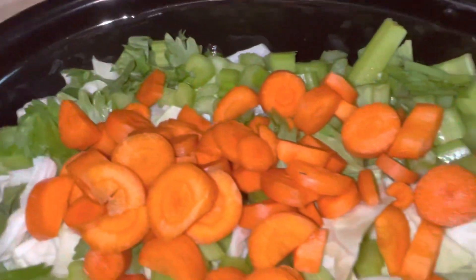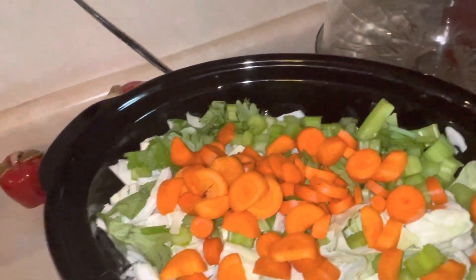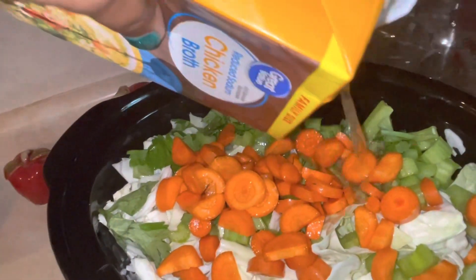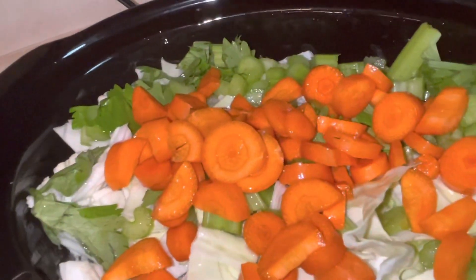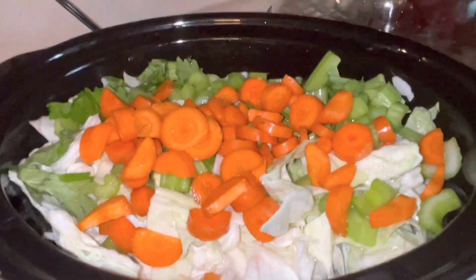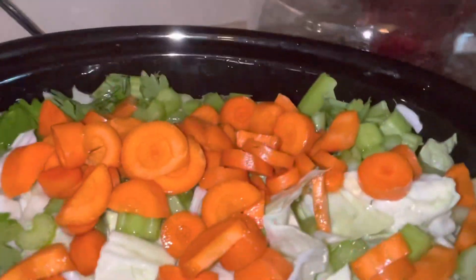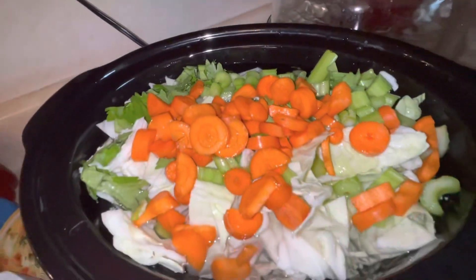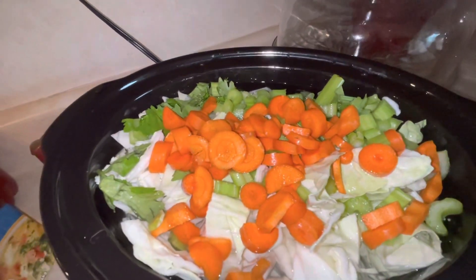Now that our vegetables are in our crock pot, we're going to take our chicken broth and pour all of that in there to cover it. If you don't have enough liquid to completely cover the cabbage, you can use water as a replacement. Our water pretty much fills up our crock pot. Don't worry too much about it because the cabbage, celery, and carrots are going to release some water as well.